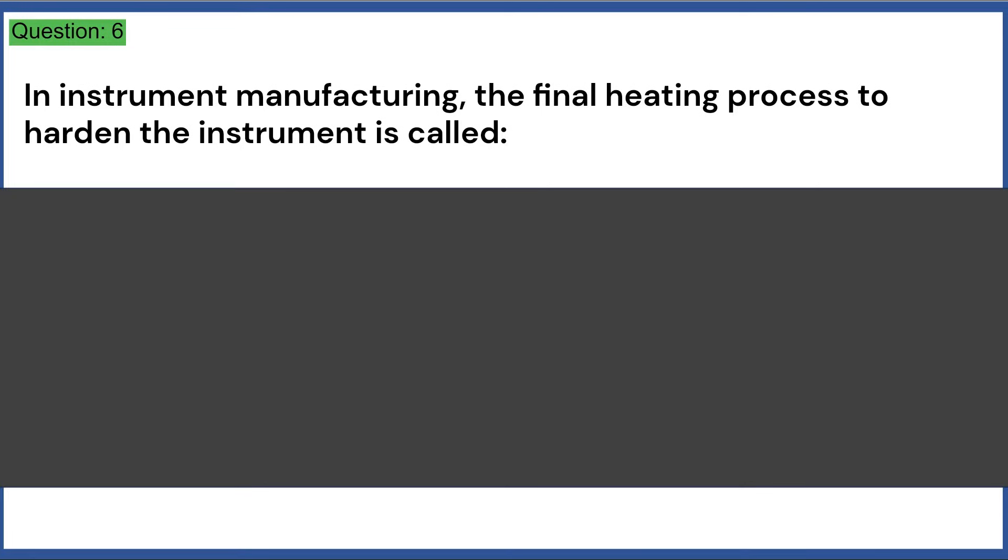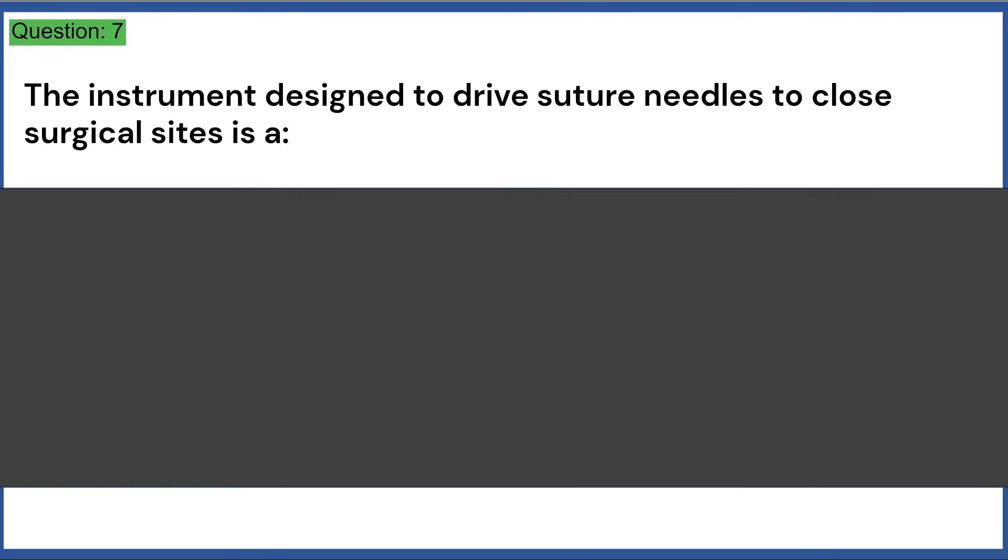In instrument manufacturing, the final heating process to harden the instrument is called: a) tempering, b) forging, c) polishing, d) passivation.